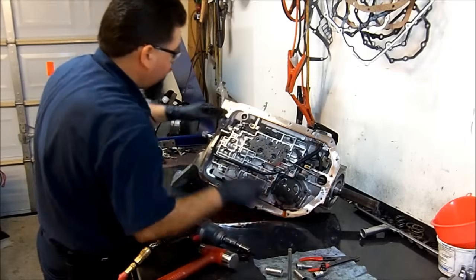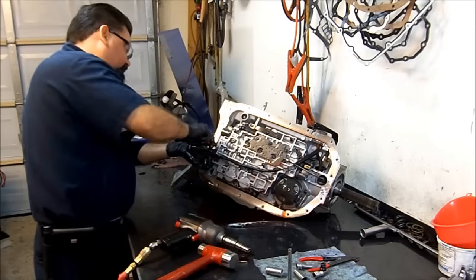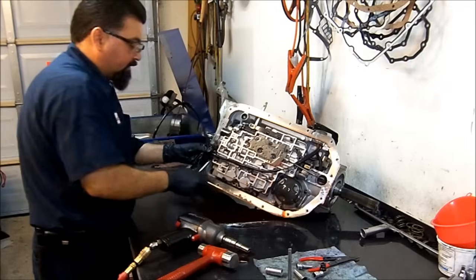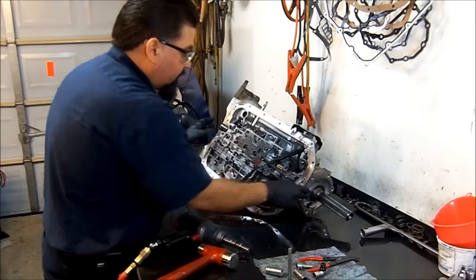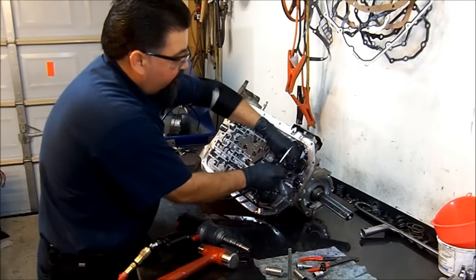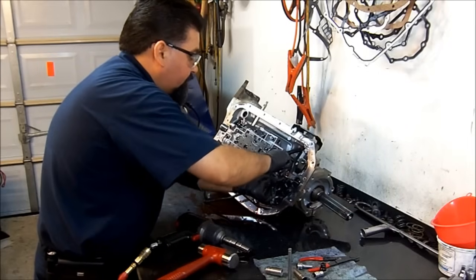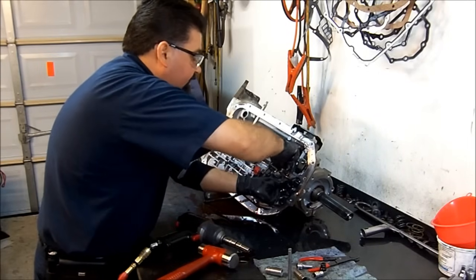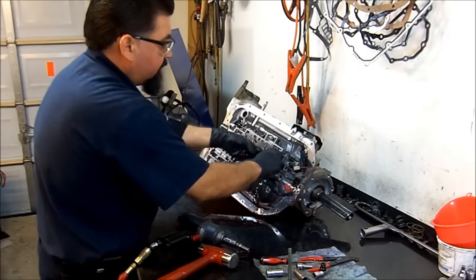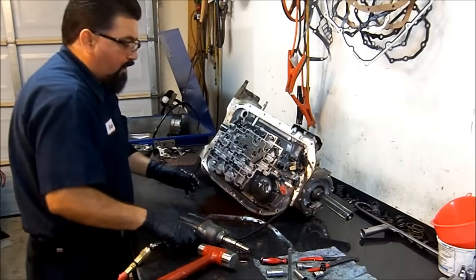We're going to go ahead and start removing our valve body. Just be careful with the tabs — sometimes with age they become brittle and they break. If the locking tabs break off, you can manage to attach it and keep it securely in place, but if it's not possible, you're going to end up buying a new internal wiring harness.